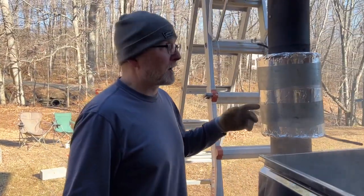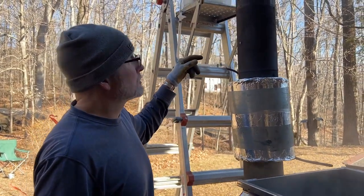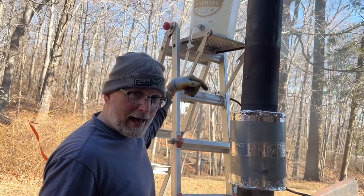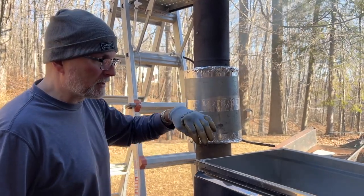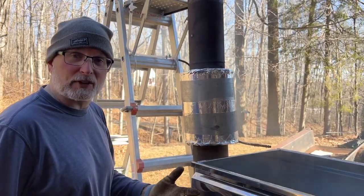We've got our preheater hooked up — copper coil in there. I've got a link in the description if you want to check out the video on how I made this. Because our evaporator is boiling, we're going to run sap through the preheater. We're going to catch any of that burned sap that comes through, and once it comes clear, then we can fire up the warmer to go right into the evaporator pan.